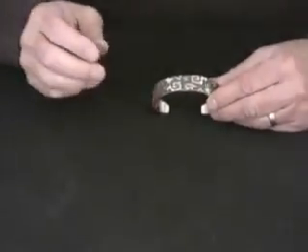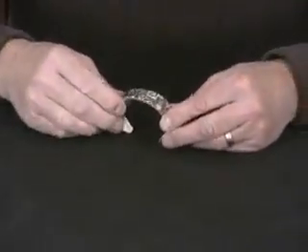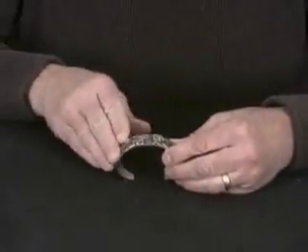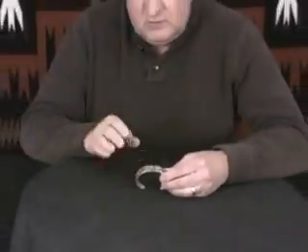Very complicated work, and it really comes out nice. When you look at this, you can see the dimension, and you can actually feel it as well, which is neat — you can tell how many layers of silver he has here and the time he took to create these looks. Really an interesting piece by Yazzie.